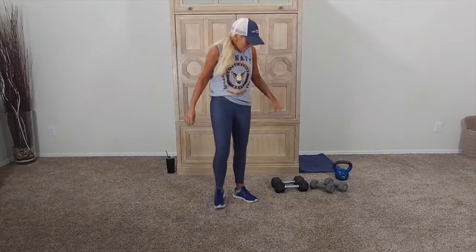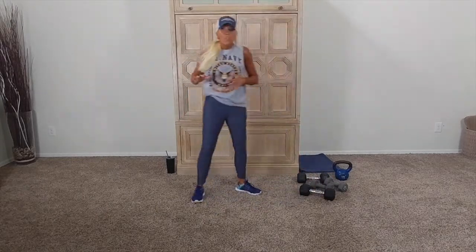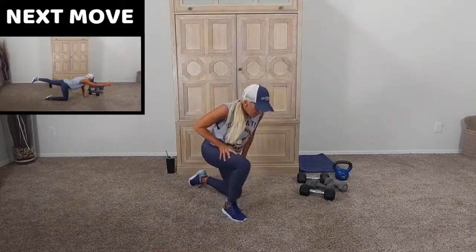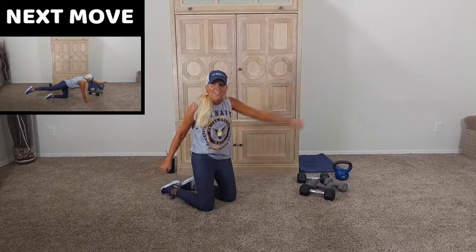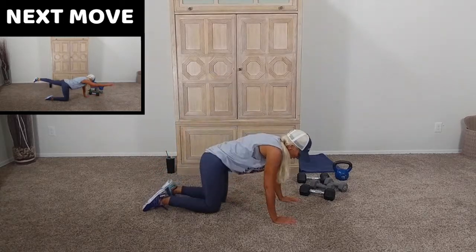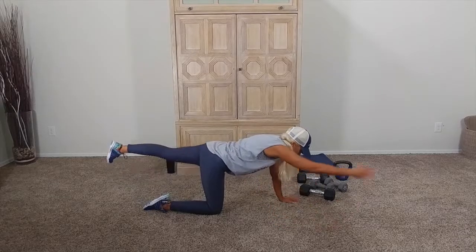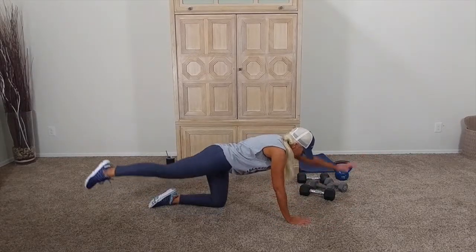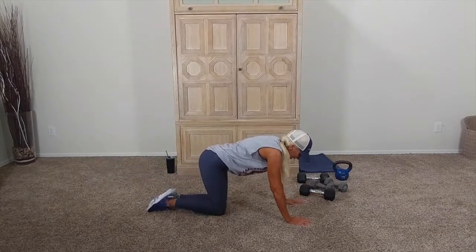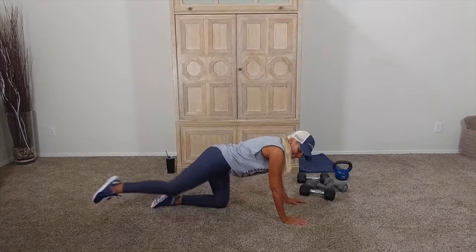Breathe. Have a drink. Bird dog is next. Working that core, lower back. Opposite hand, opposite leg. That's right. Lift. I'll show you the option after. Let's go. Opposite hand, opposite leg. Squeeze that core. Good. Squeeze and thigh. Because we're here for 90 seconds, we're going to get the patterning done. You might think this is nothing.